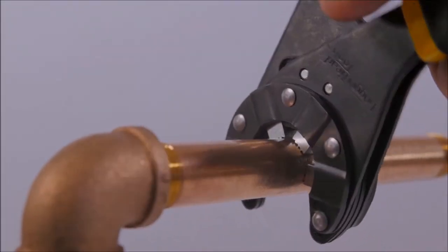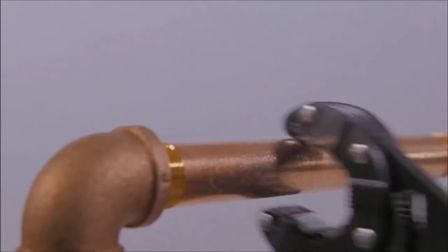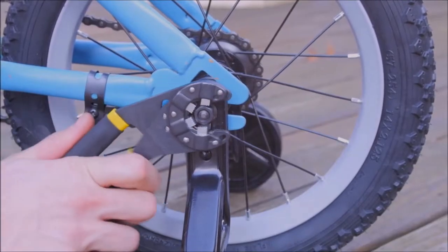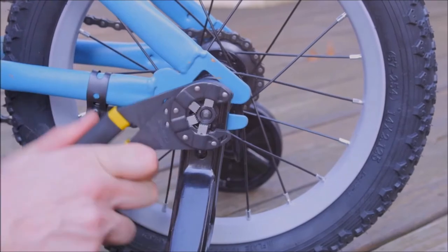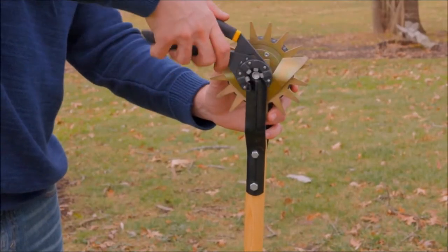We've sold over 16,000 of these here at QVC, and I understand why. If you're somebody like me who doesn't know which wrench to get for whatever size bolt or nut, this is going to do the job for you no matter what and get it right every single time.